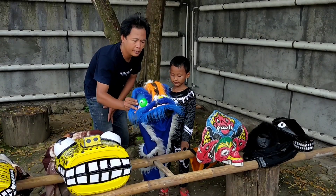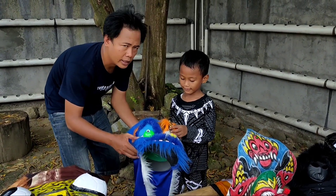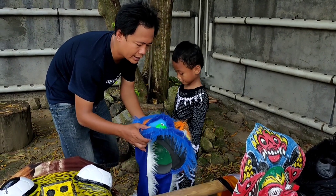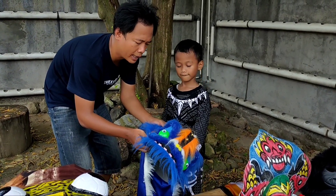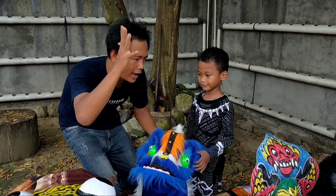This is Barongan number six, guys — a blue Barongan for Arya. The materials are the same as the red Barongan, just in blue. Let's try it on Arya, come on!